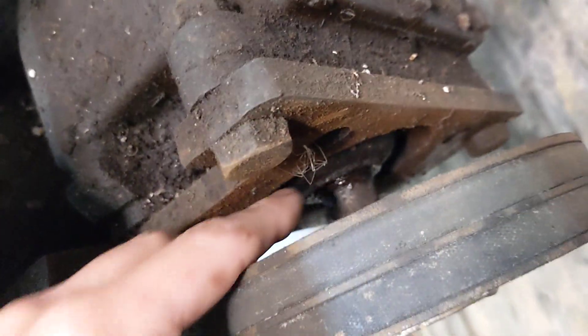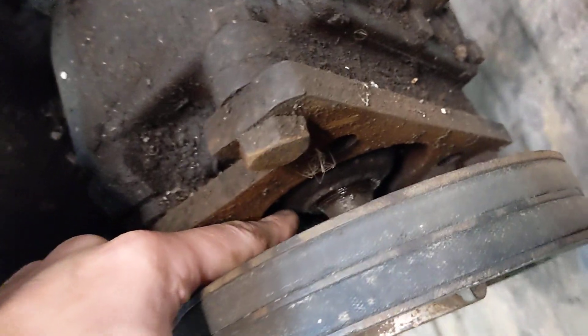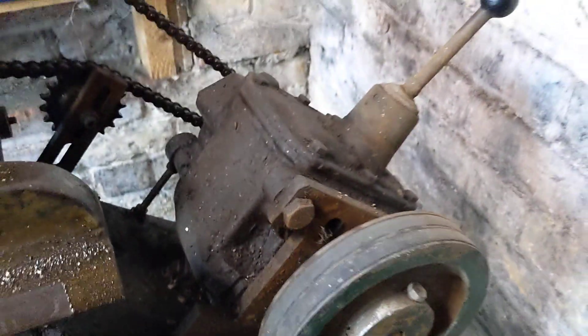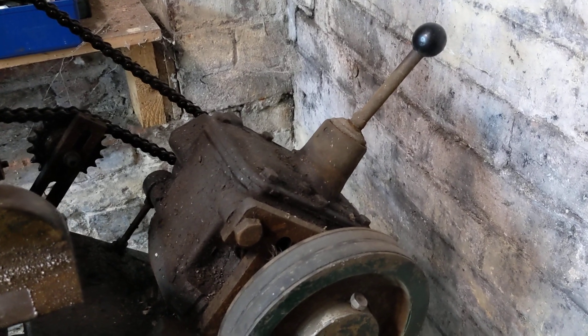Rather disappointingly, this car gearbox here — probably not original fitment — has got a bit of an oil leak, which is a bit of a shame. It probably needs a new seal; it's probably sulking because it's having to actually do some work.